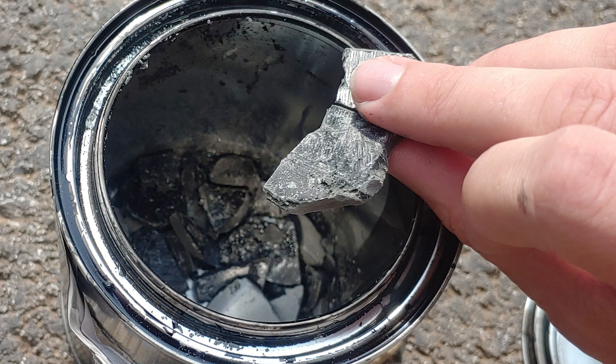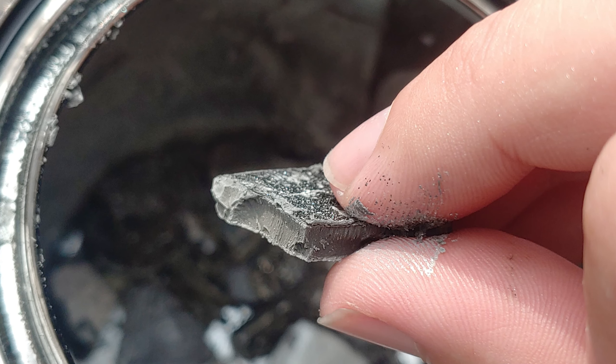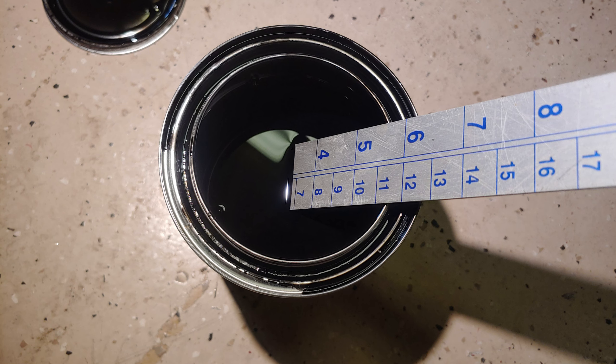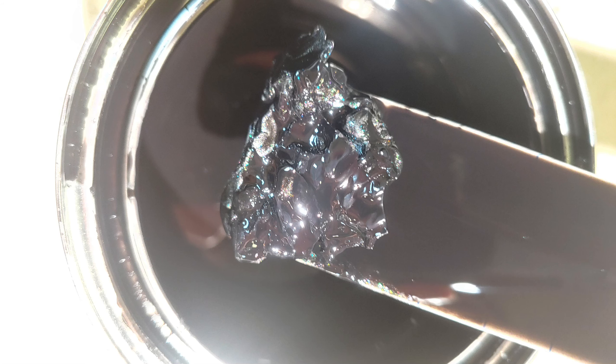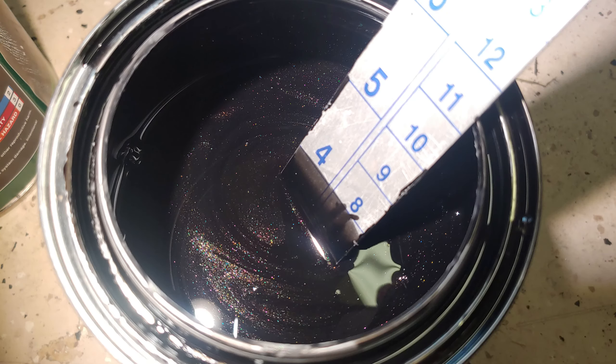I had another quart of this stuff and just to be sure I wasn't going crazy, I shook it up as hard as I could like I did the first time and saw it was still pitch black — nothing was dislodged. Then I took a mixing stick and when I scraped the bottom of the can, this sludge of toners came up, and once I mixed that in, the color matched perfectly.